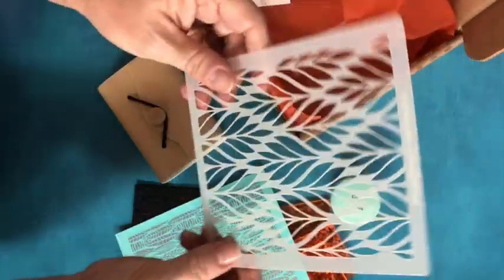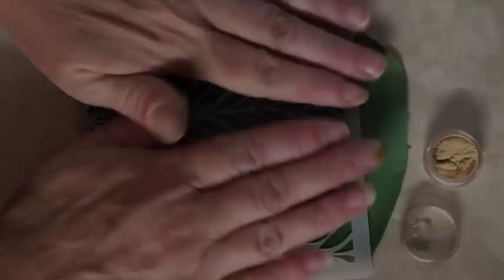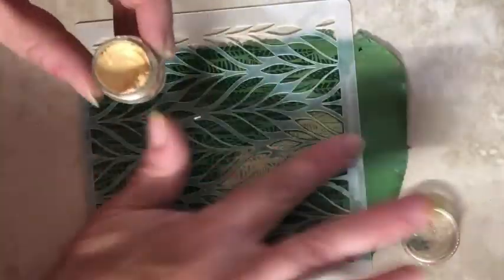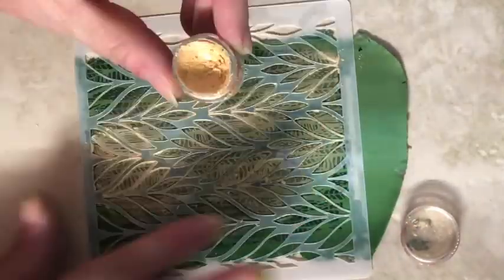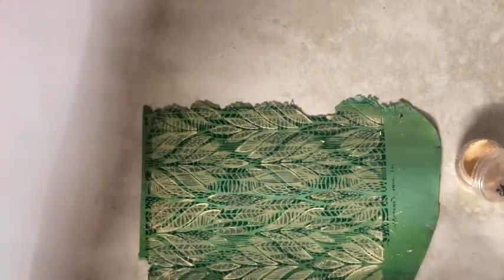And this is the Bargello Leaf Stencil — that's a pretty one too. I'm using the stencil over the silkscreened image, and I'm going to apply some somewhat sheer gold mica powder. Then I'm going to put some parchment over it and rub to set that powder a bit.